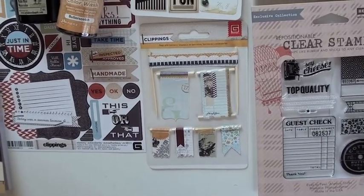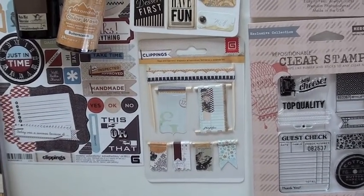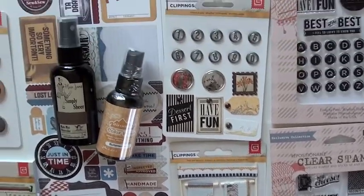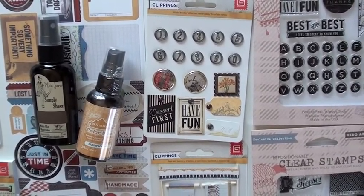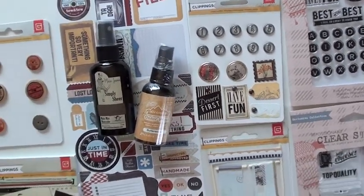These are individual pieces — one, two, three, four, five, six, seven — with the big tall one being number seven. They're sticky flags and banners, all kinds of neat places you can stick those. A little bit of wood on them, very eclectic. I like the brads as well — look, you've got tags with little gems, and the numbers. That is probably one of my favorite brads.